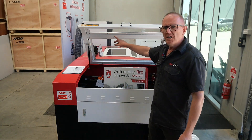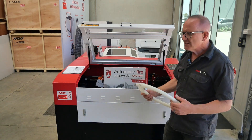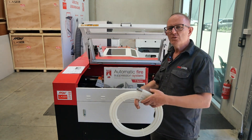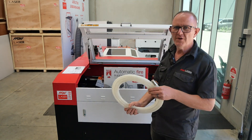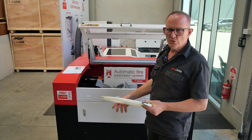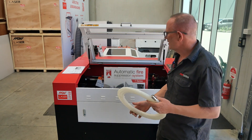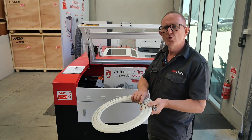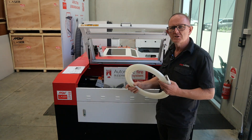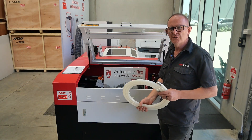It's installed on the inside lid of your laser cutting machine. Some models also have a pressure valve that will deactivate your exhaust fan so that the fire retardant doesn't get sucked out into your exhaust system, keeping it effective inside the machine. On smaller models they don't have that valve, but you can select those by contacting us at mwlaser.com.au.